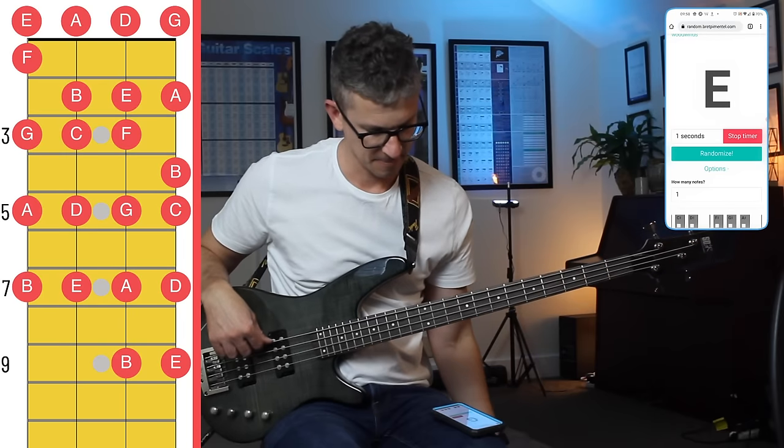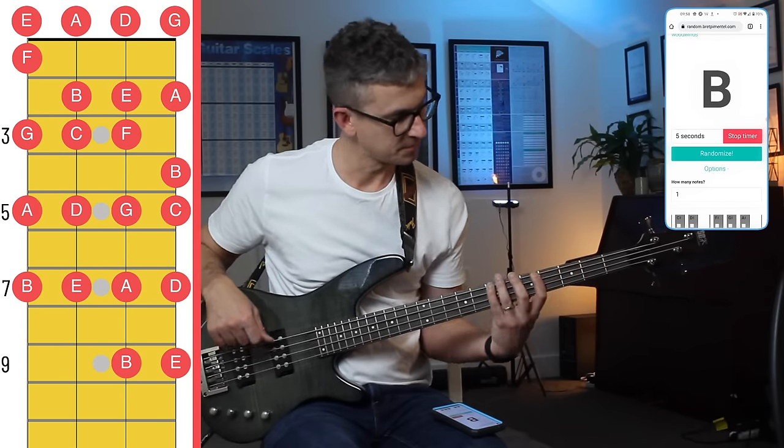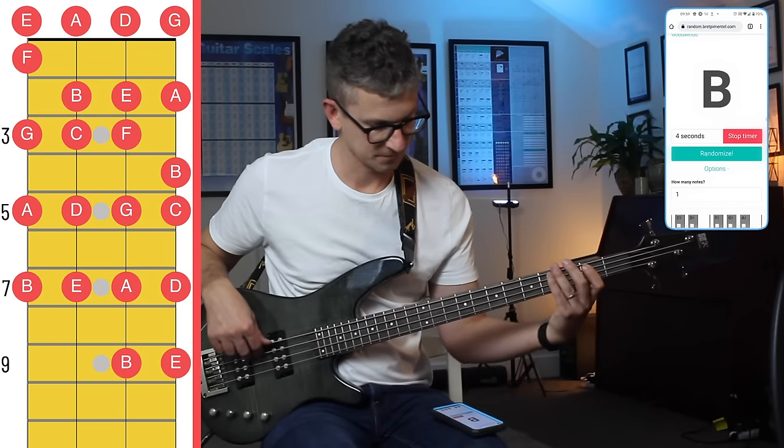I'm finding all the notes in the two zones that I've covered, but because there are more notes I have to set the timer for six seconds now. Once again you can start with a few natural notes and then add sharps and flats. Every now and then I play the wrong note but I just keep going.